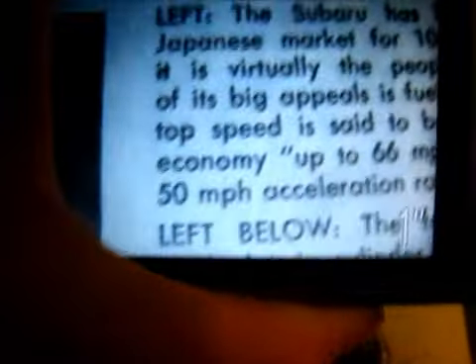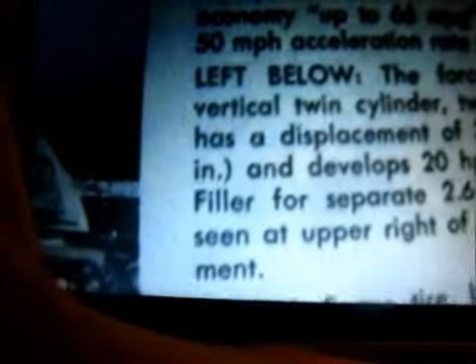Hold it down for a second, only a half click, until it focuses. Then push it all the way down. As you can see, it's starting to record, and then you can see things that are small. This is an old magazine I found in the garage — it's about a 1969 Subaru 360, gets 66 miles to the gallon, and the engine's only 360 cc's.